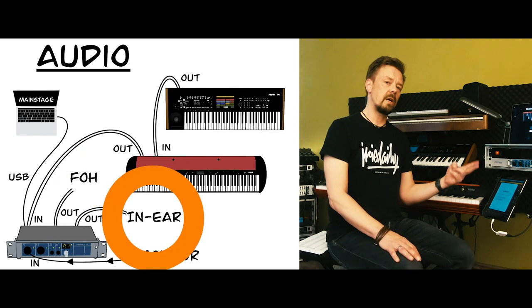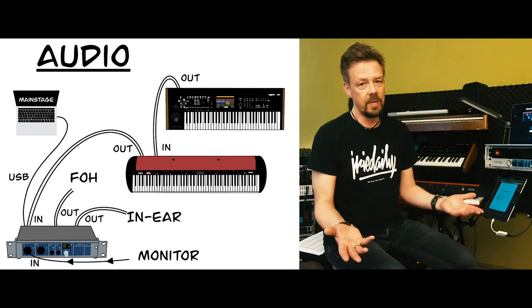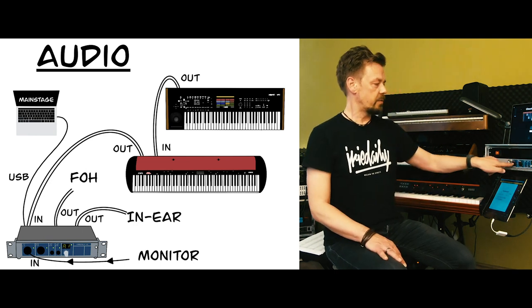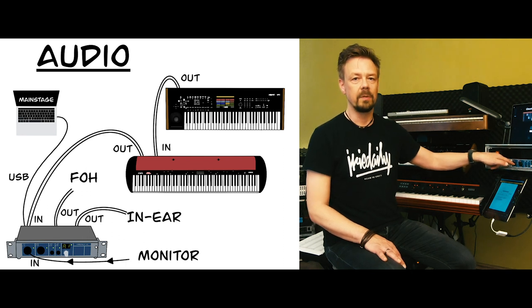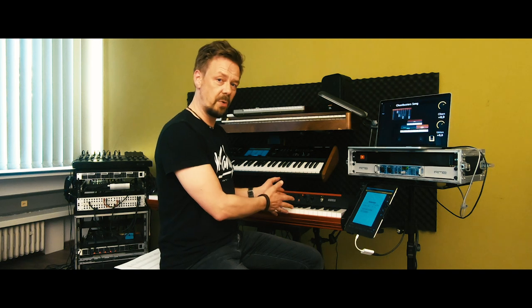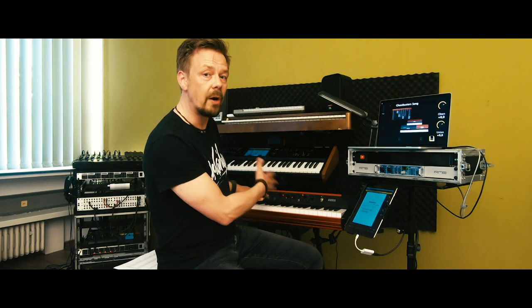The second output is for my in-ears in my backpack. If I use in-ears, I need the rest of the band on my ears, so I use the first input to get the rest of the band from the mixer. That's it for audio.